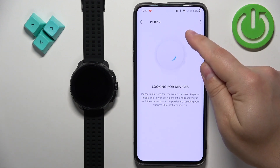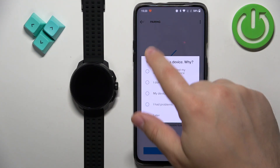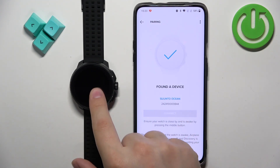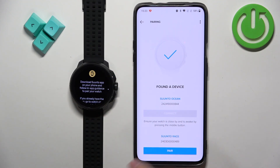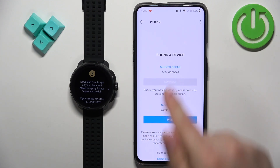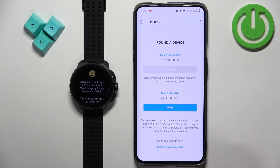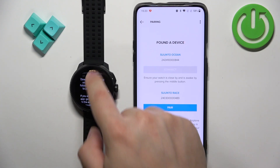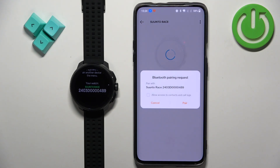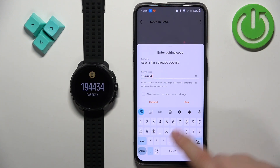Now tap on the device icon. As you can see it started searching automatically, but if it doesn't start searching for nearby devices you can tap on the device icon — it will open the device page and start searching for nearby devices. It should detect your Suunto Race. Find the name of the watch — Suunto Race — and you can even check the ID of the watch to confirm it's the same one. Once you find it, tap on pair, then tap on pair again. Enter the key from your watch and tap on pair.